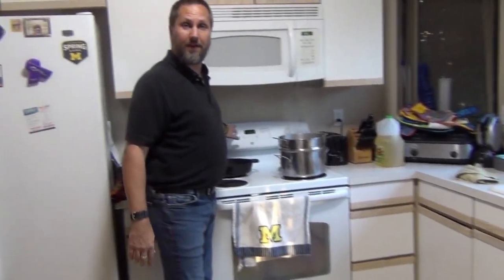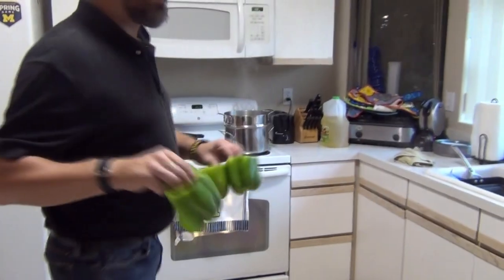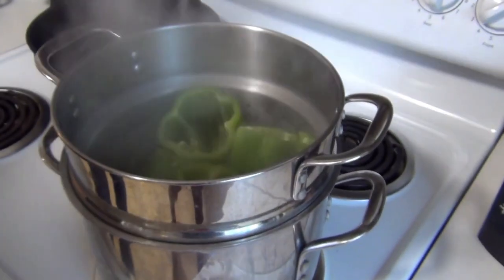I've already set the oven to 350 degrees preheat, and I've got a pot of water boiling. I take these peppers and put them into the hot water for about three or four minutes — I just want to get them a little bit softened up.